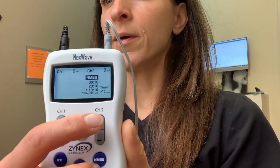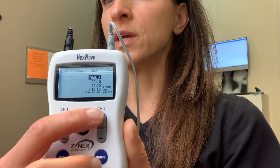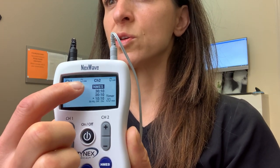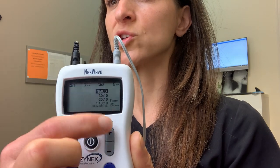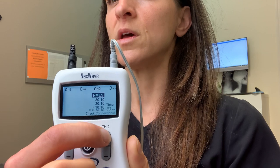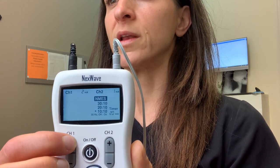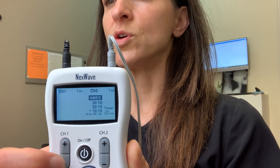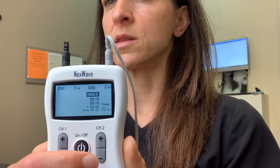Once you get the leads set up, these are the buttons you're going to use to increase the intensity, and you'll see the change in intensity displayed here — these numbers will start to go up once you increase. As I push it up, each lead will then increase. But for now, we want those at zero. You don't want any current running through when you're trying to set the pads up.